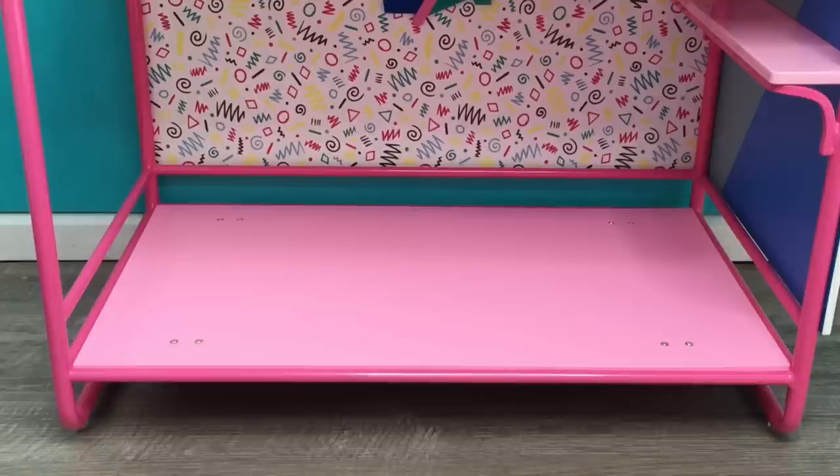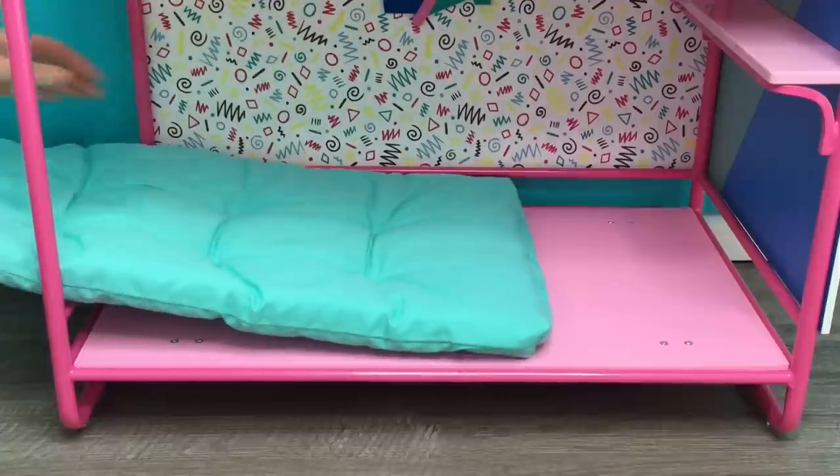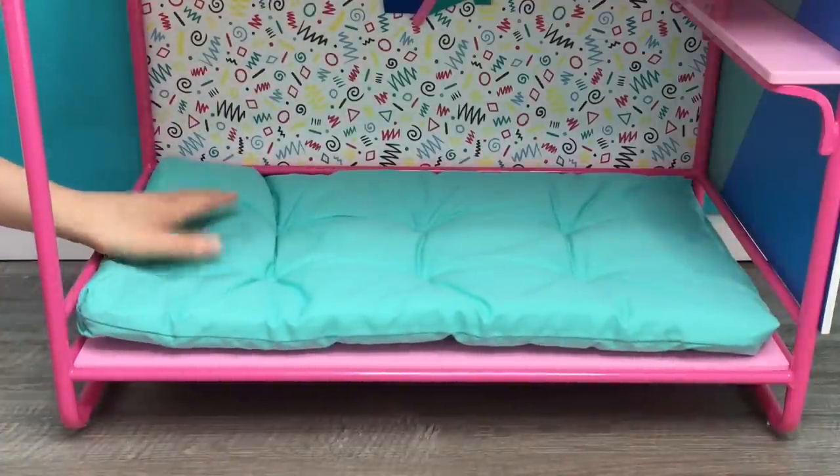Just before we take a look at some more accessories that are part of Courtney's Bedroom Set, let's go ahead and set up the bunk bed first. We'll be setting up the bottom bunk first. The first item we have here is the mattress itself — it's a lovely teal color and that goes right at the bottom.